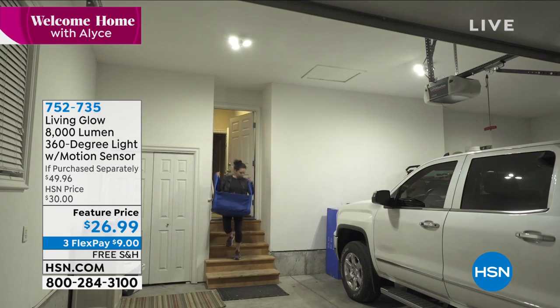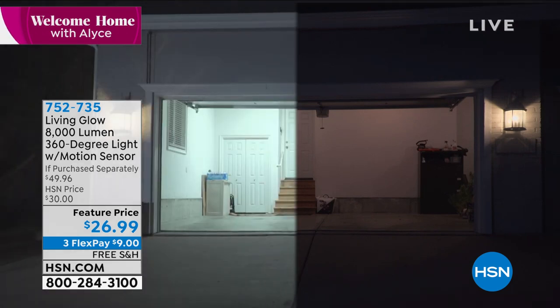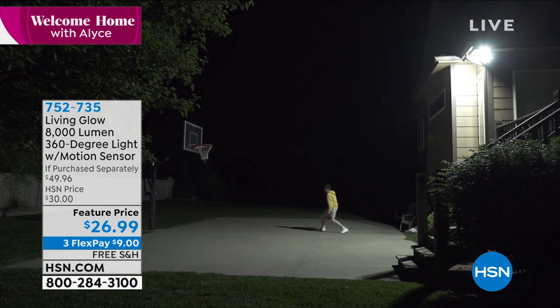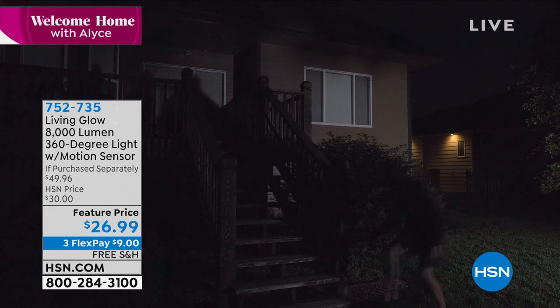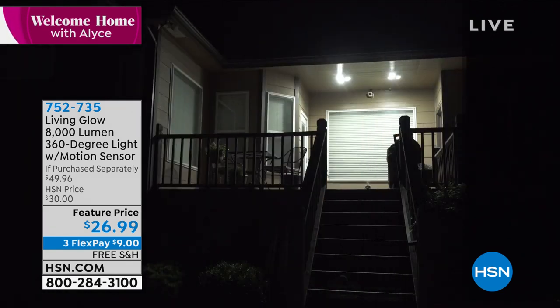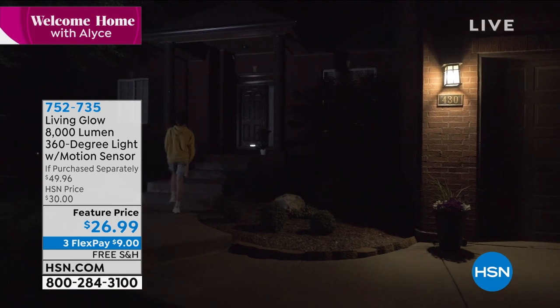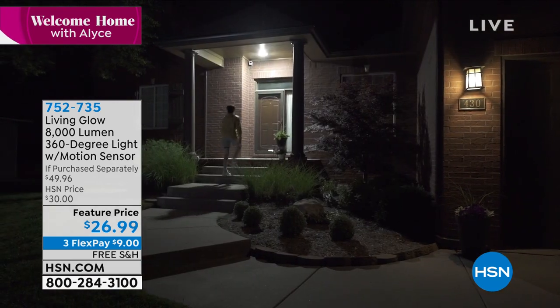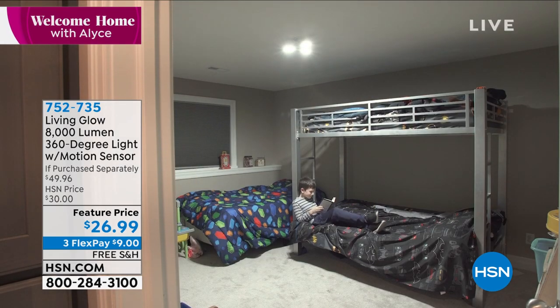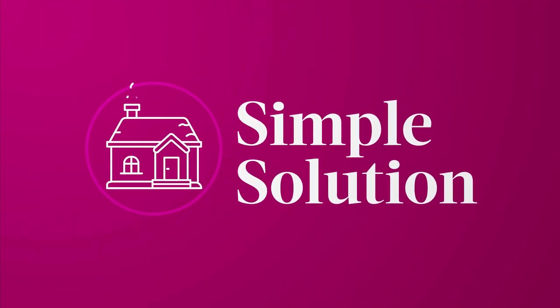Coming up: a Living Glow light — one of HSN's top-selling brands for unique lighting options. This one puts out 8,000 lumens, is motion-sensor activated, and is feature-priced today at $26.99 on three flex payments with free shipping. Installation is as easy as screwing it in where your current light bulb is. So much light from just one fixture — pre-order it now.